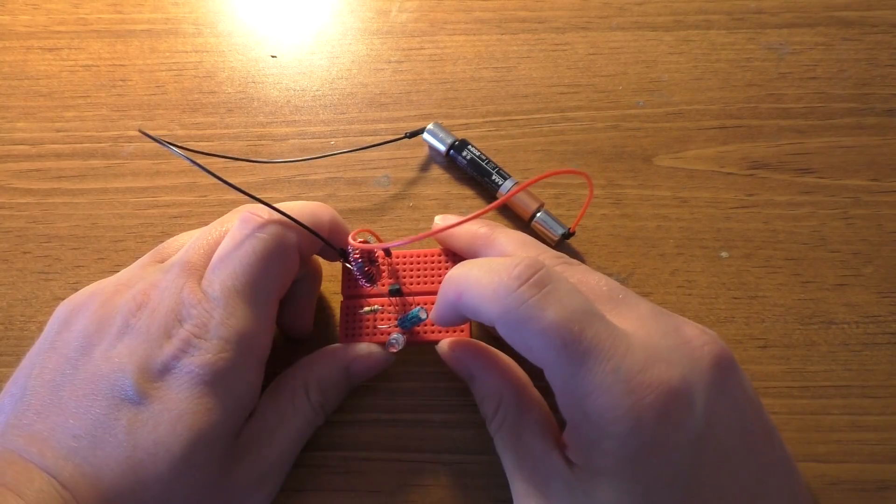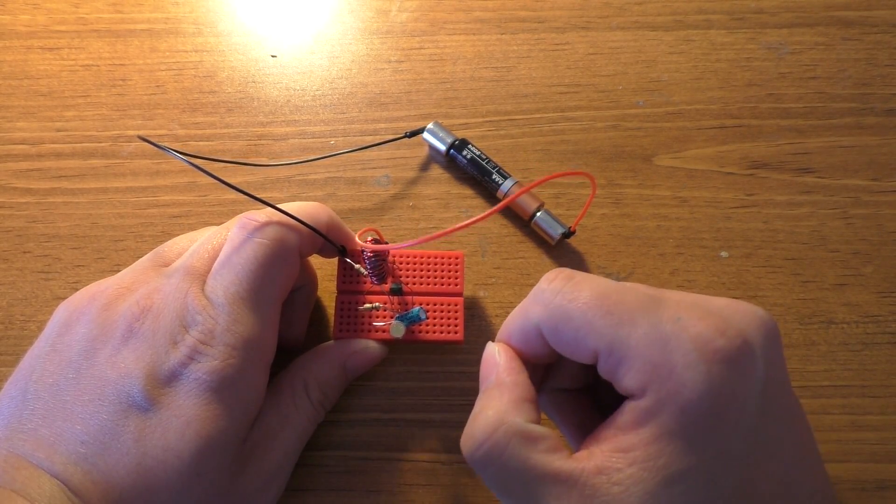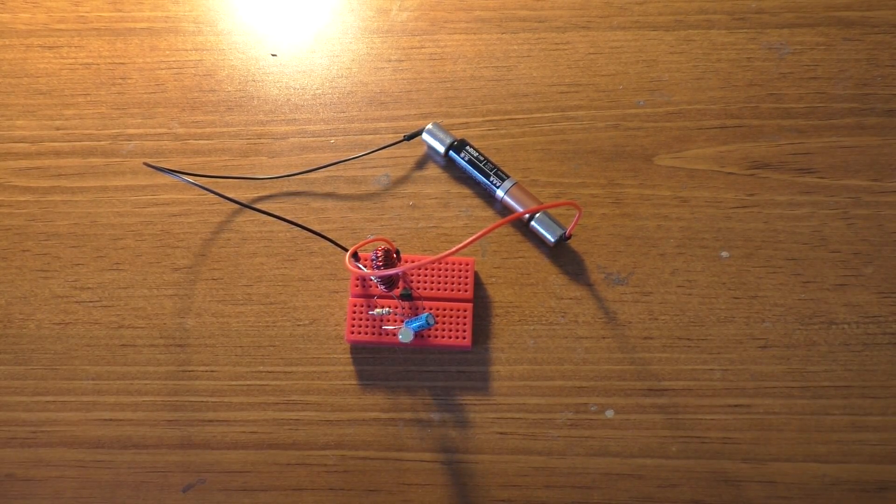That's a 100 microfarad capacitor, which is being put across a 100K resistor. And if you watch this for a while, it will eventually blink.